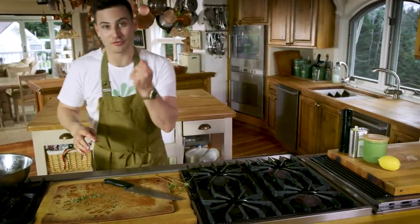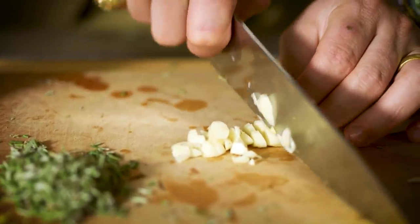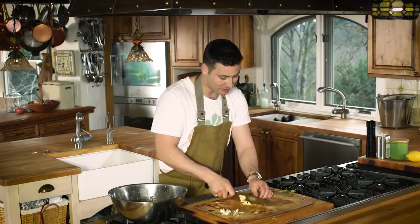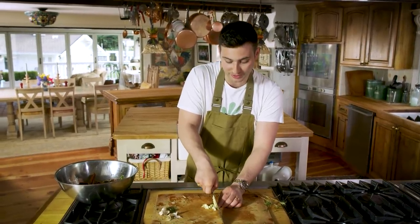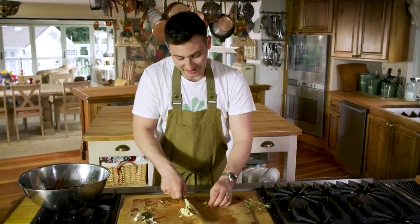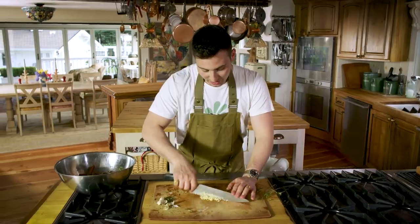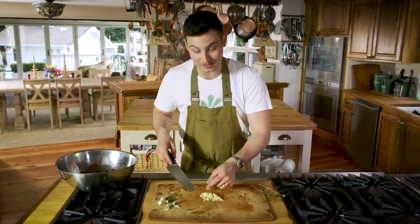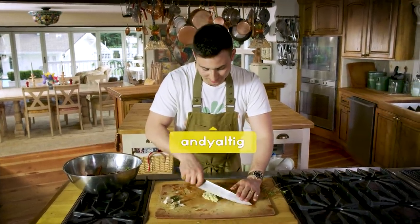Now we're gonna add some fresh garlic — crack some and mince this up beautifully. How have you guys been liking the videos so far? I've been having a lot of fun making them. Leave in the comments section if you like the videos; I love reading all of your comments. I thought it would be cool to have you guys come on the show and cook with me — maybe bring a recipe your family is famous for. If you're in the Seattle area, hit me up on Instagram at Andy Altig.